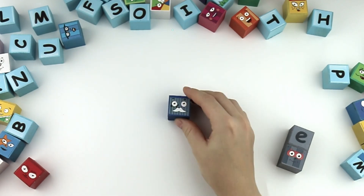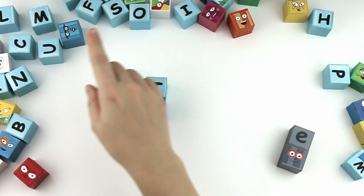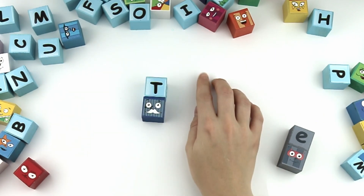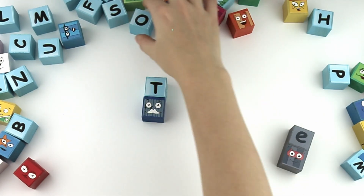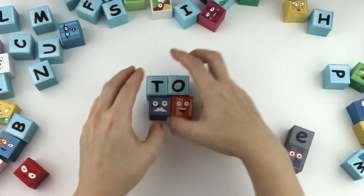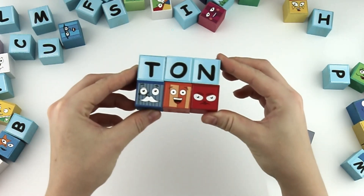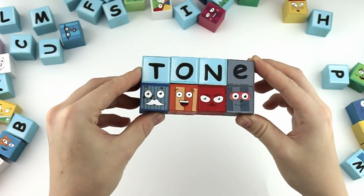T, O, N. Ton. With the silent E, it's tone.